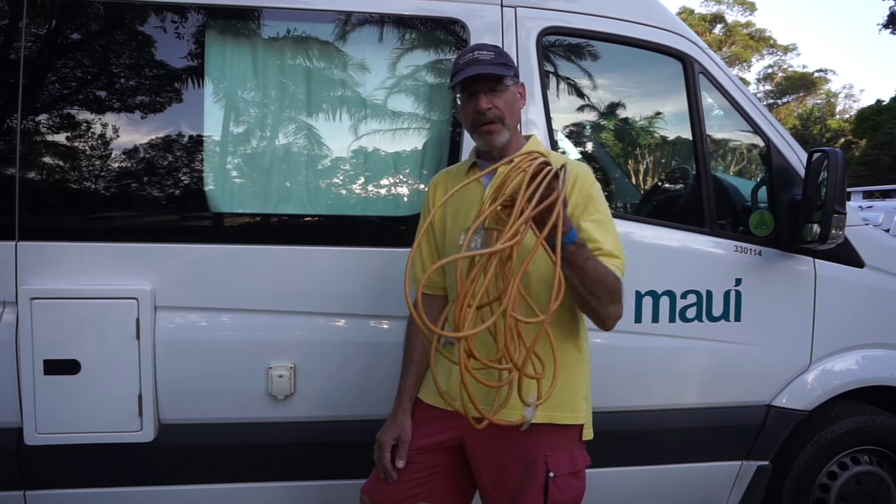We're going to show you the basics of hooking up in a caravan park here in Australia. We're going to start with the electric.